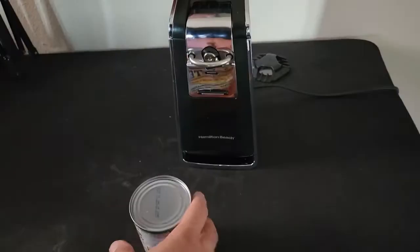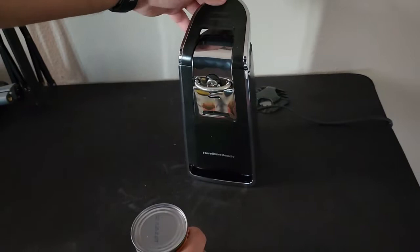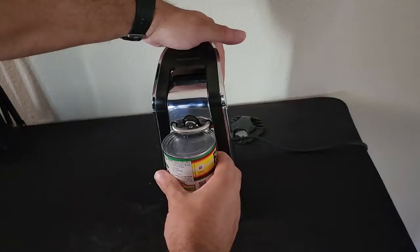You have to make sure this lever is up. It goes up and down — when you press down it locks it, and pressing it all the way down starts it going. Pull this up, place the can underneath, make sure it's locked in securely, then press down one more time and let it go in circles.